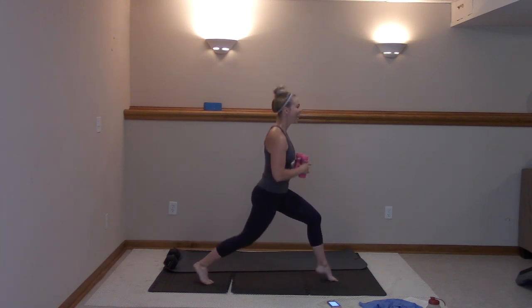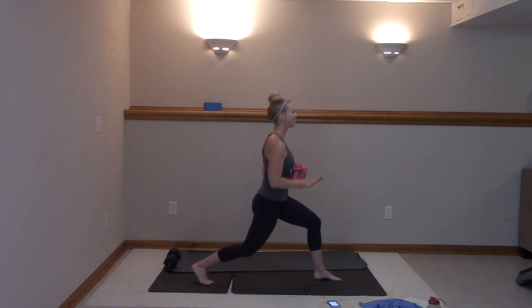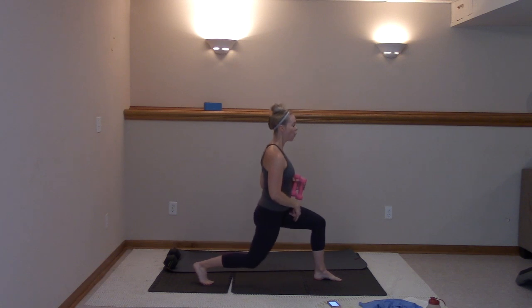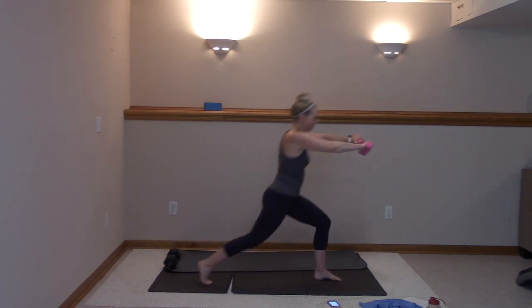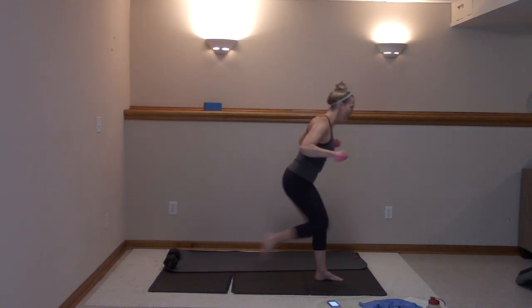Ten, nine, eight, seven, six, five, four, three, two. Now lower that heel down — arms in front, pull and lunge right here. Pick it up. Sit back in that heel now.